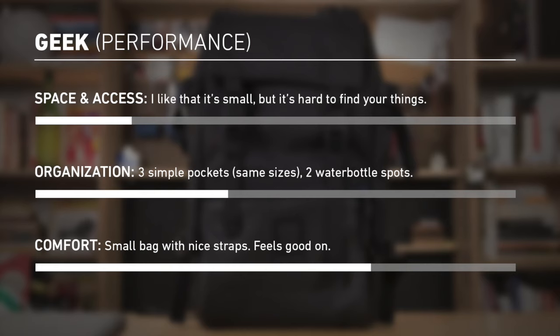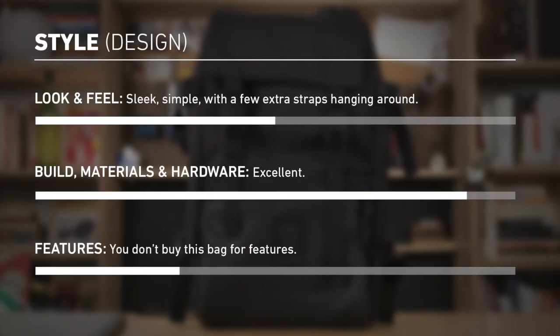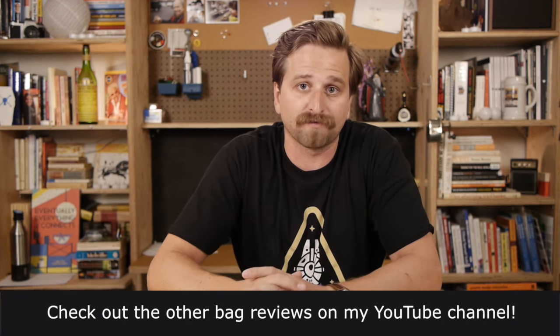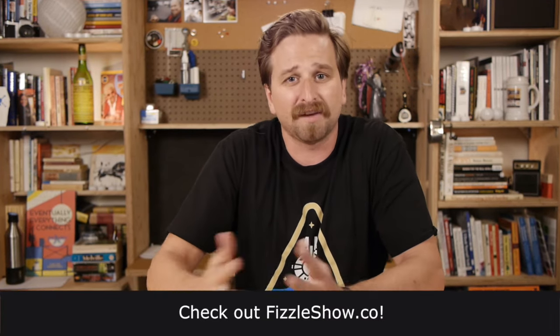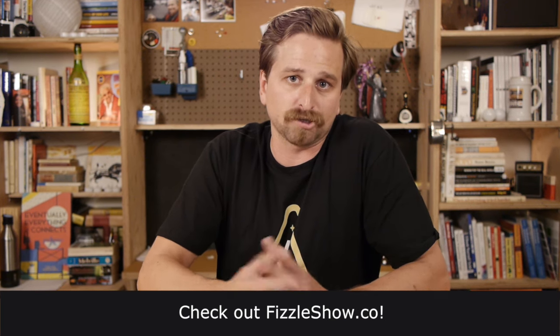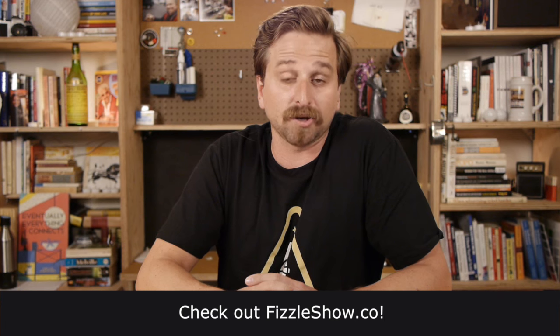Here is the verdict. Thanks for watching! Thank you so much for watching this video. I have other bag reviews on my channel, and I've got a handful of bags I'll be reviewing soon, so subscribe if you're into that sort of thing. And if you're making a small business — a blogger or podcaster — that's what I do for a living. I'm teaching people how to do that at a company I helped start called Fizzle.co. Check out the podcast, the Fizzle Show. I'll put a link in the description, but you can just go to FizzleShow.co. Thank you so much for watching — until next time.